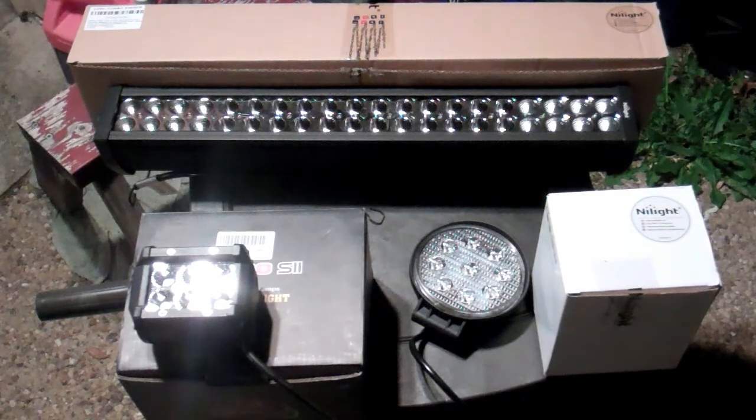All of these lights are available on Amazon and are very affordably priced. I'll show you how easy these things are to install in another video, but basically you can wire them up to a switch, wire them through a relay, wire them to come on with your high beams or low beams, or wire them through a relay with a separate switch to override when they come on. Lots of different ways you can do it.